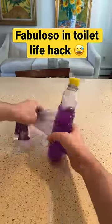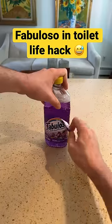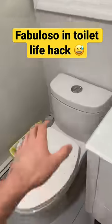This is the best way to make your bathroom smell good for under $3. All you're going to do is get a bottle of Fabuloso and poke a small hole into it with scissors.